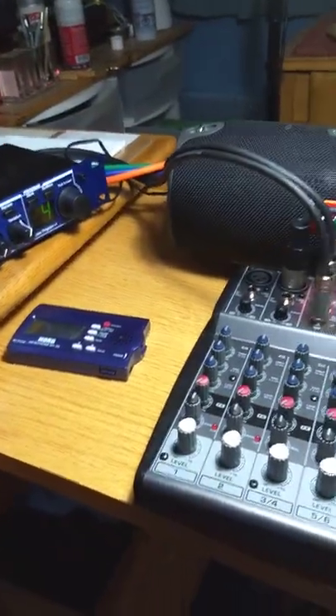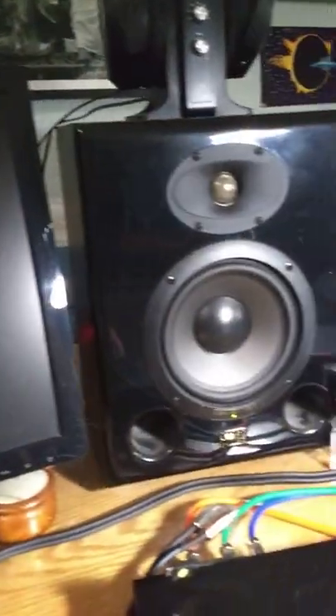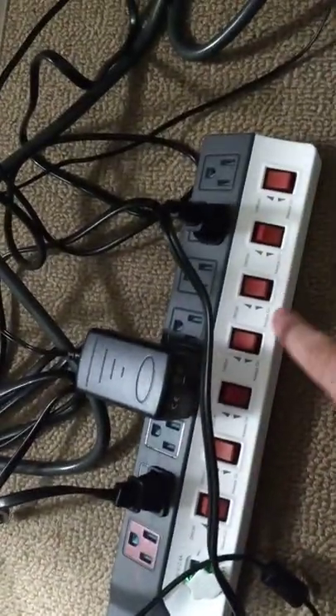These devices don't have on-off switches, and you probably don't want to leave them on all the time. Studio people do, because things last a lot longer if you leave them on all the time. I always leave my computer running — the hard drives, speakers, and preamps are always on because they last a lot longer. But if you want to turn them off rather than unplug them, you can use these switched outlets that have individual on-off switches for the power outlets.